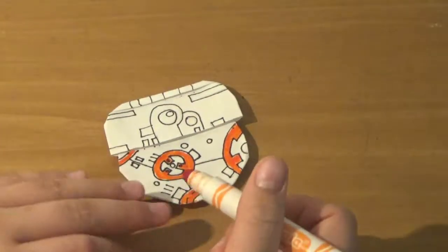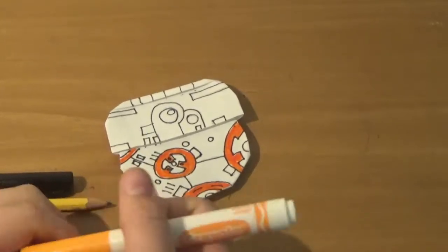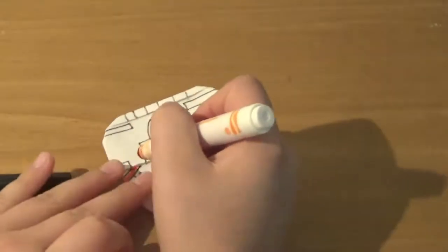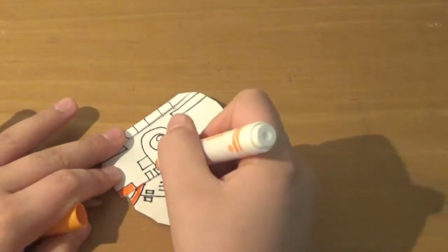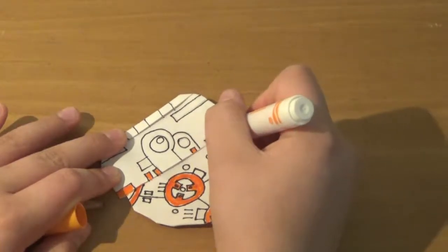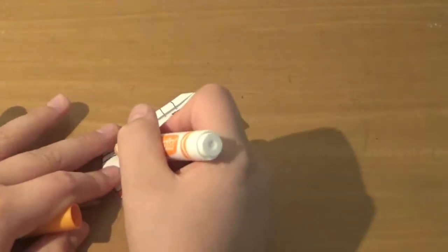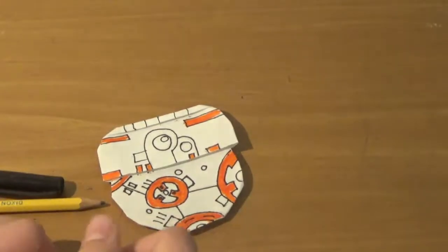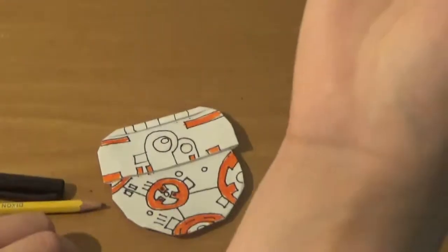I'm just going to use the pronoun 'he.' He doesn't really have a lot of orange — he only has a few orange splotches. He has orange squares on the bottom of his dome, and two orange lines up at the top of his dome. That's pretty much it for the orange, so we can take our orange and put it away.